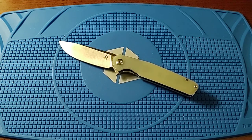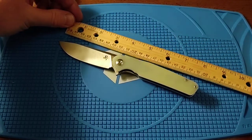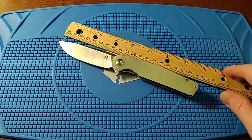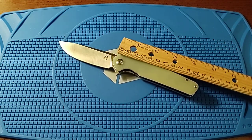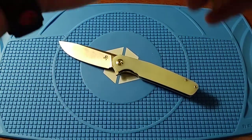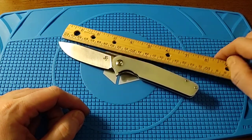This knife comes in at just a hair under eight inches overall. The handle length is four and a half inches, and the blade length is about three and an eighth inches.